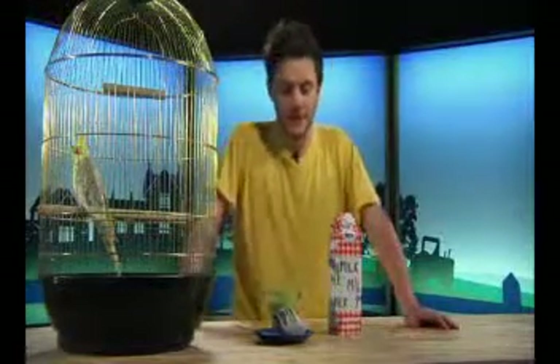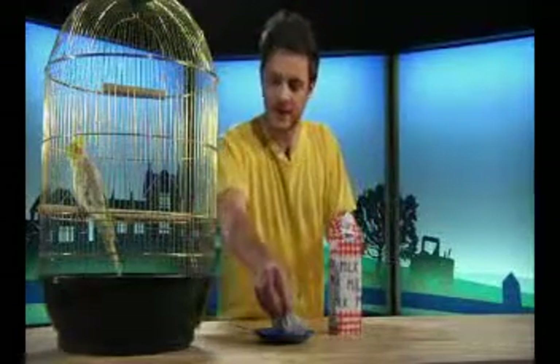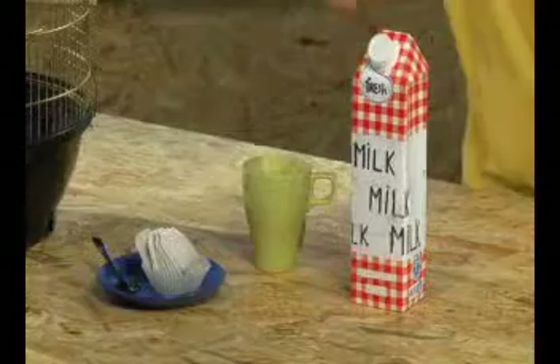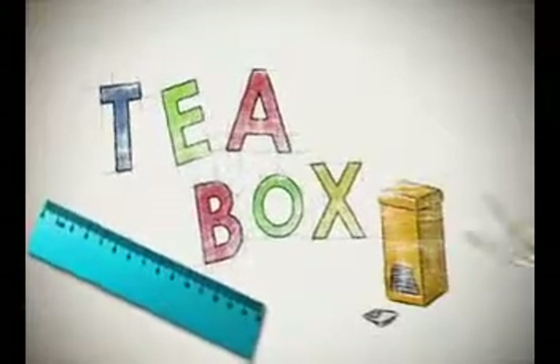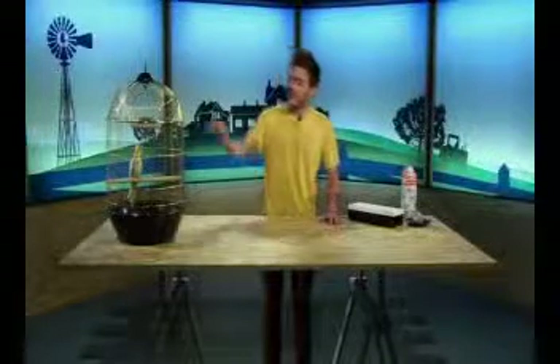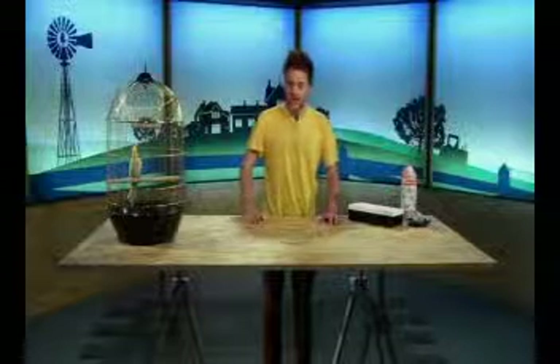I have an idea. We could make a box to keep our teabags in. We could make a teabox. I will show you how to do it. Hello, everyone, and welcome to Crafty Hands. My name is Chris Cole. This is Marley. And today, we are going to make a teabox.